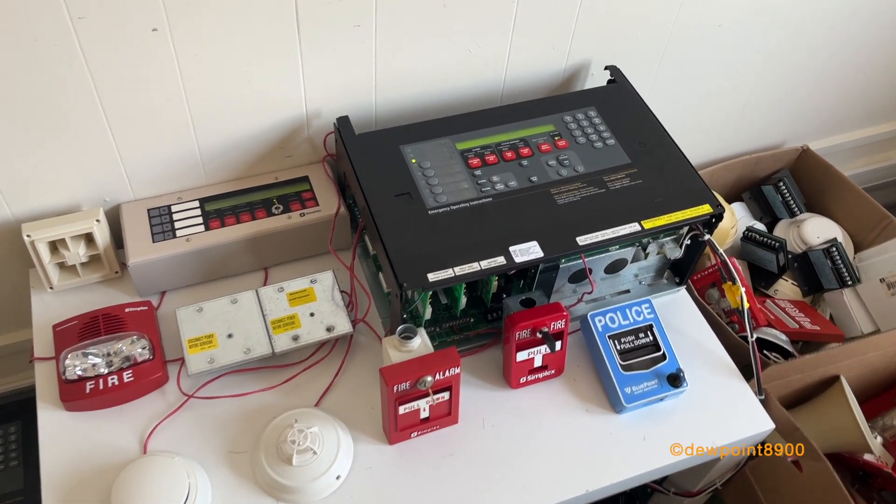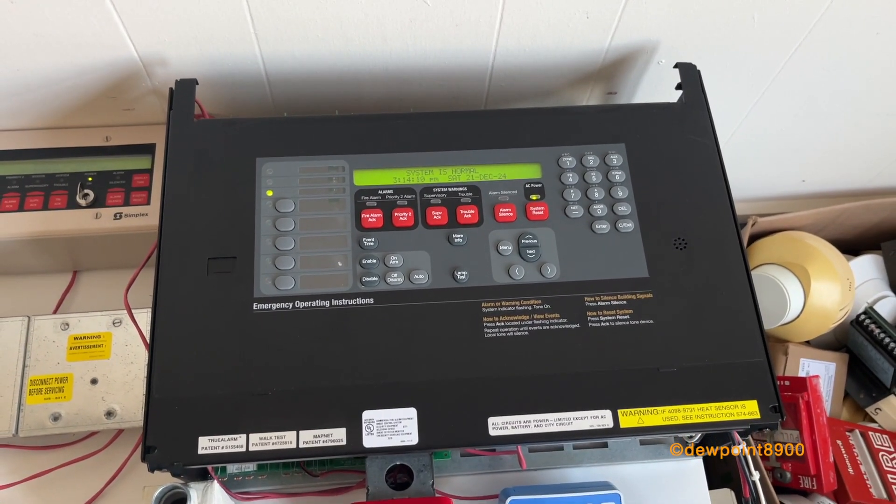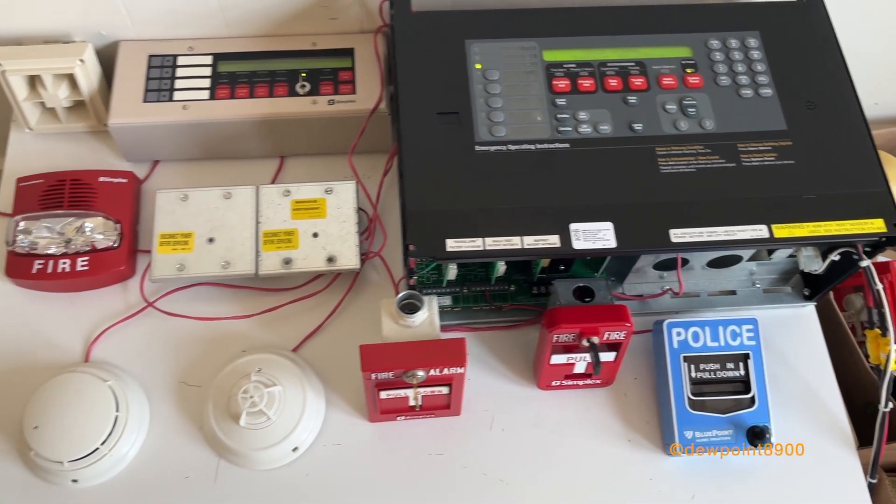Hello everyone. Over here we have a Simplex 4100U. Got this programmed and it's all normal. You have a little system connected to it.